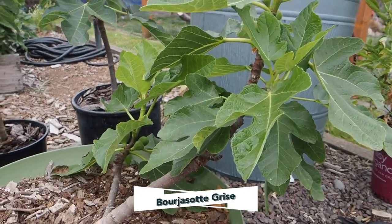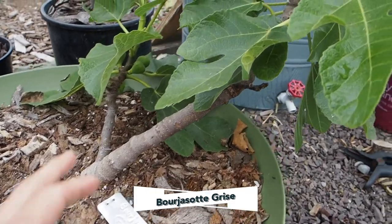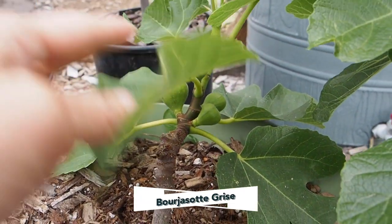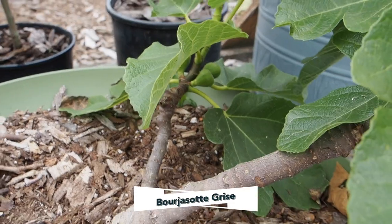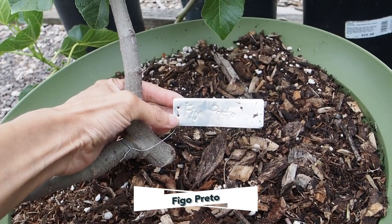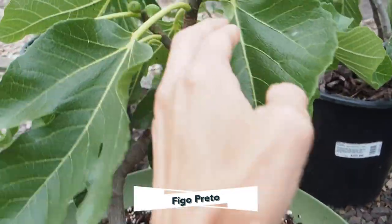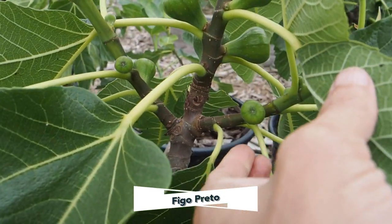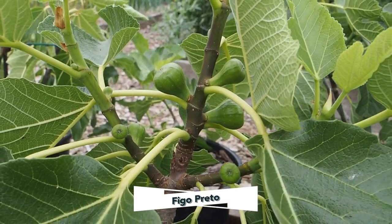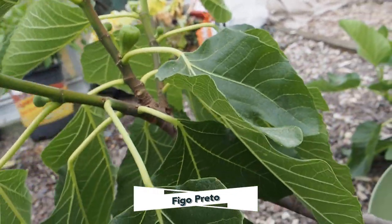I have two figs in these self-watering green containers. The first one is the Burgessote Greece, and this has gotten a lot of main crop figs on it. We're having some really nice summer weather this year, so hopefully some of these will get big enough to harvest. The second one in a self-watering container is the Figo Pretto. This is another one that takes a longer season to ripen, but we have some really nice sized fruits on here — they're looking much better than last year. We've had a lot of days in the 80s, which is really great for figs, so we should hopefully get some ripe figs off of this one.